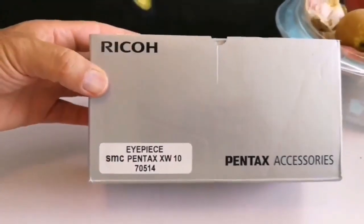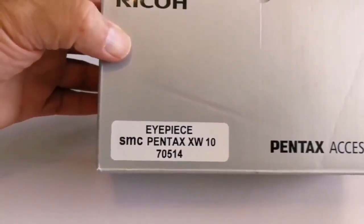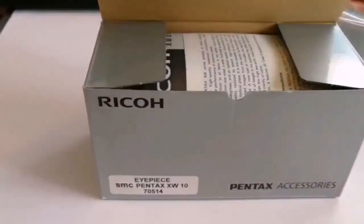Pentax, Ryko Pentax accessories, IPS SMC Pentax XW10. Let's see what it is.